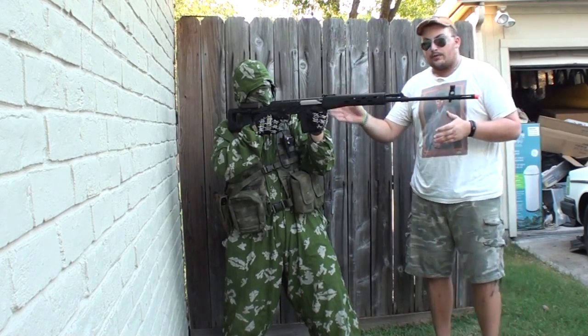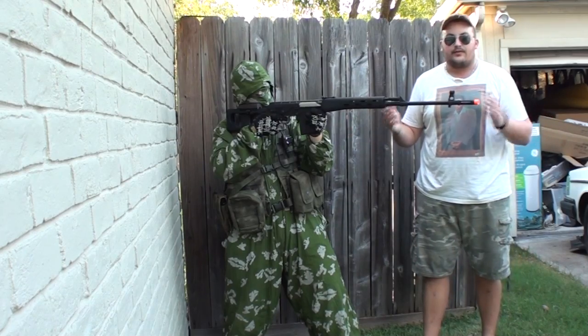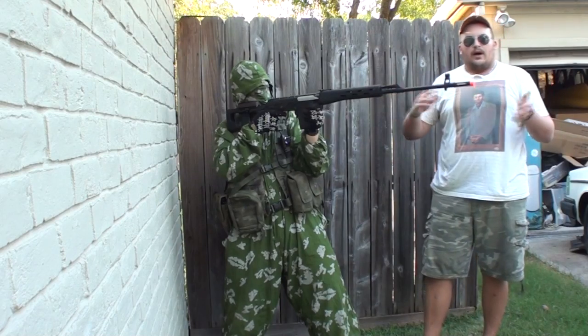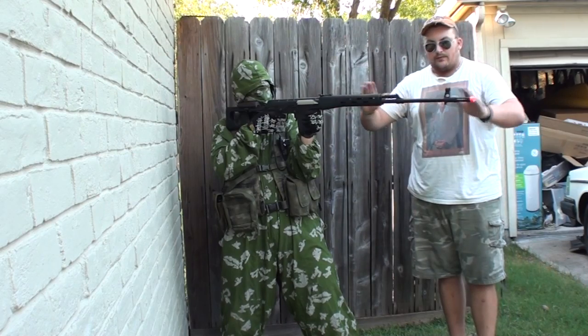You have the stock, which has the cheek pad — which is where his cheek is resting right now. It is removable, and will work on AKS-74s and 74Us — which is what most people know it as from Call of Duty. As the sniper, they have followed this very well.